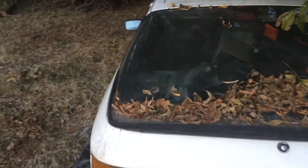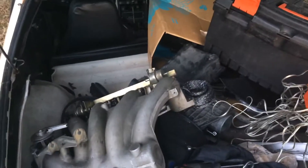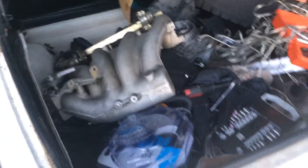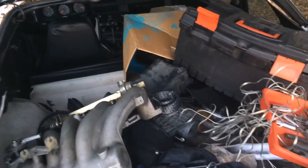Hey guys, I thought I'd do a short video on this 924S I picked up a while back. It's an 87 automatic in Alpine white. I originally bought it as a parts car, but I've since decided I'm going to put it back together.